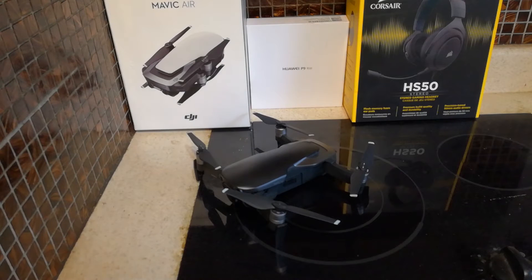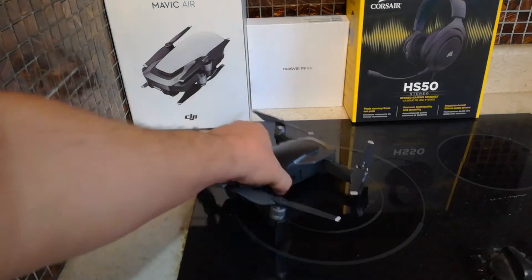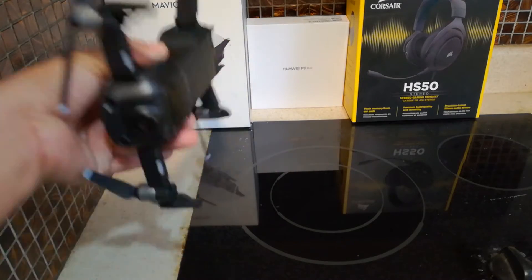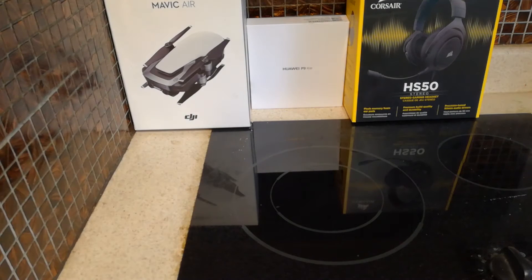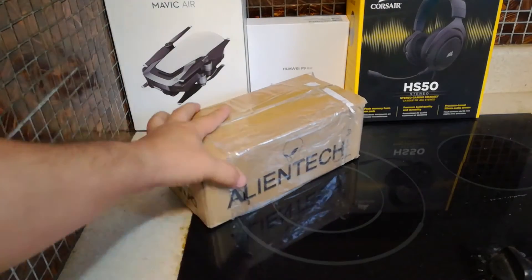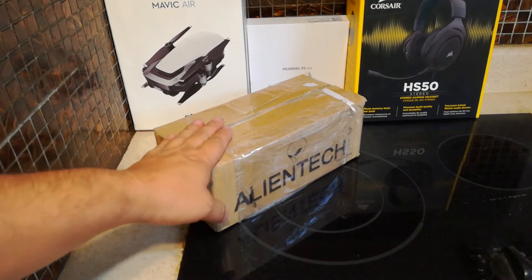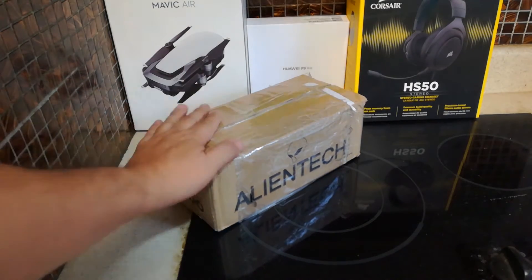As we know, the Mavic Air has superior camera quality for its size and portability, but the other thing it lacks is its range. Today we're going to look at something that allows us to fly this just a little bit further. So this is what we're gonna take a look at guys — the Alien Tech Boosted Antenna for the Mavic Air.